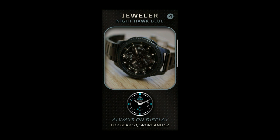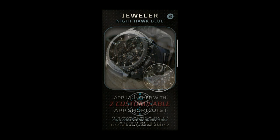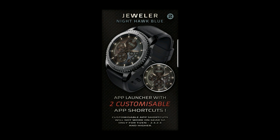And if you missed the last review I did on his Magnum watch face, then click on the link above to check it out. I'm also going to be giving away a free coupon code for this Nighthawk Blue version, so make sure you stick around till the end of the video and I'll tell you how you can enter the contest.